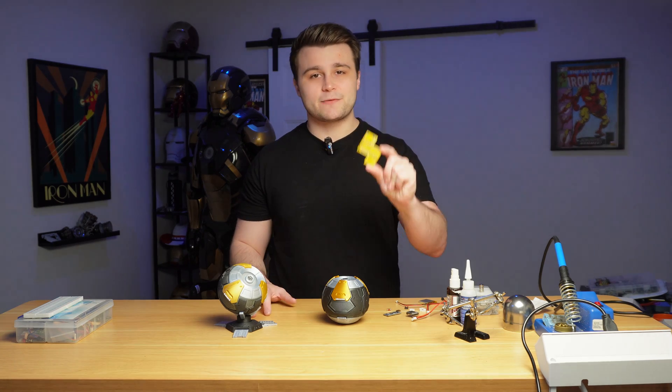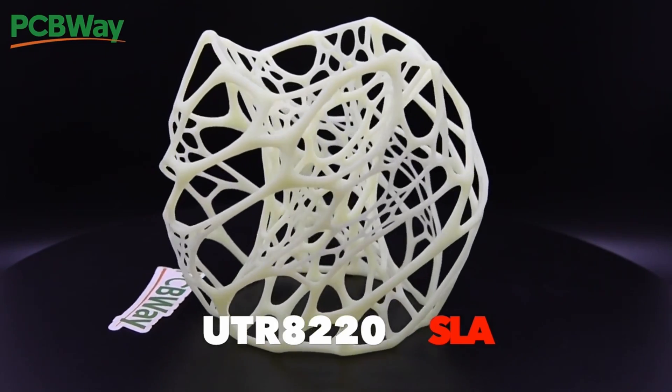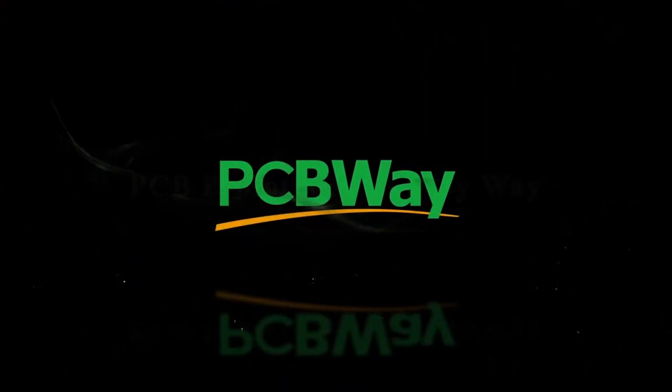You can get this PCB from this channel's sponsor, PCBWay. PCBWay is the industry leader in PCB manufacturing and 3D printing solutions — from custom circuit boards to innovative 3D printed prototypes, offering unparalleled quality, fast turnaround times, and competitive pricing.